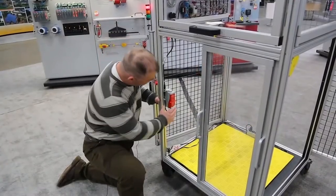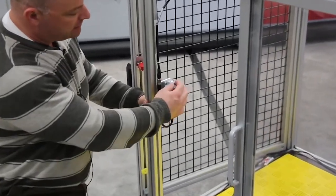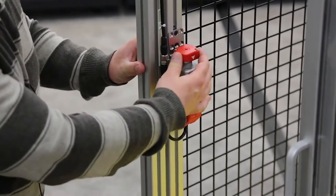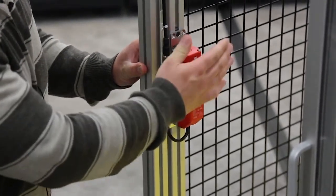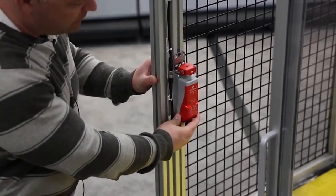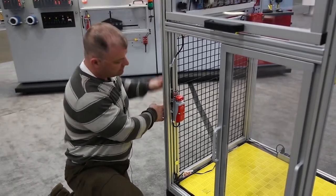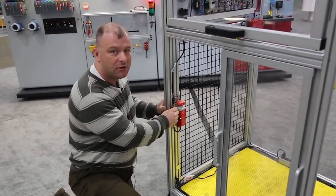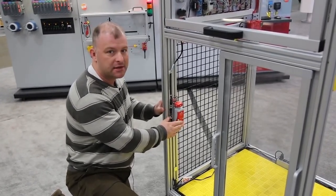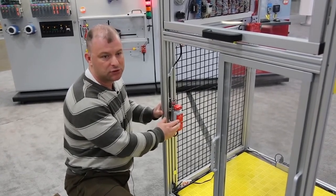Today we're talking about the 440 GLZ — it's the newest solenoid interlock from Allen Bradley. Here you see the solenoid locking pin comes up to engage the door like so. This is actually an RFID-coded actuator, so it recognizes the door's there, which makes it kind of unique in the industry. It's IP69K rated and also has LED technology, which makes it easy to troubleshoot. Its dual channel pulsing outputs can be daisy-chained with other 440 GLZ products and SensiGuard products, maintaining a performance level E category 4 rating, which is also unique in the industry.